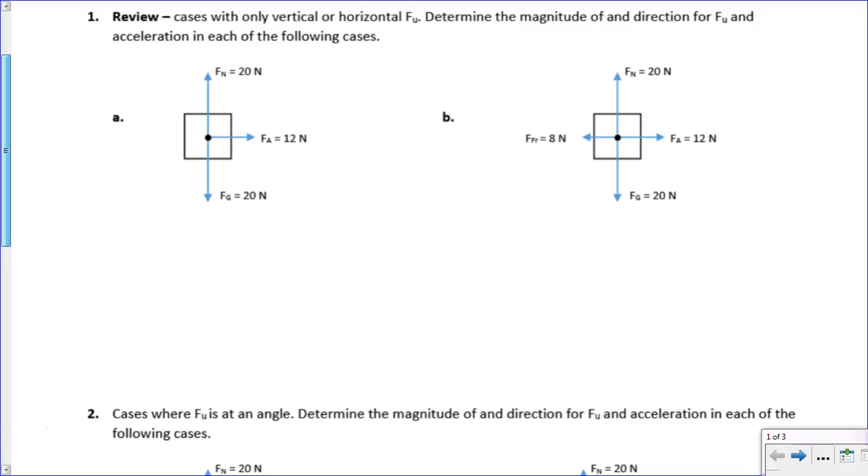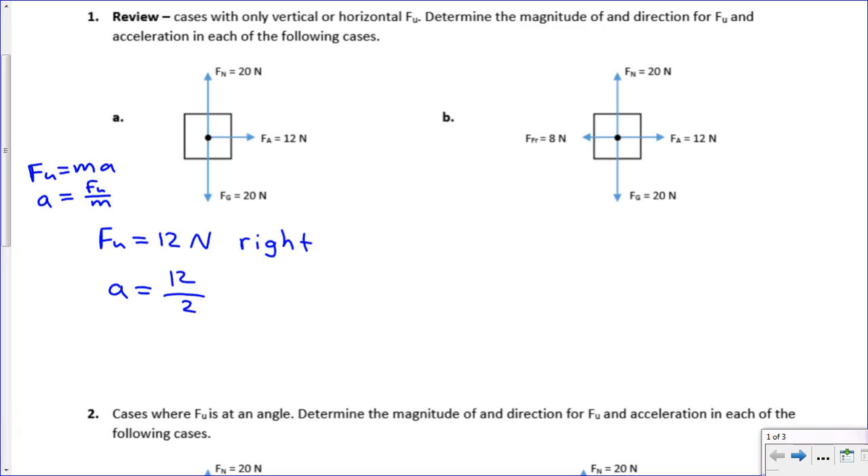In problem A, the top cancels out with the bottom, and our fu in this case is just equal to 12 newtons going right. It asks you to calculate the acceleration. We know that fu equals ma, but often we calculate fu and then solve for a, so a equals fu over m. That gives us 12 over 2, which equals 6 meters per second per second to the right. The mass is 2 kilograms because the gravitational force is 20 newtons.